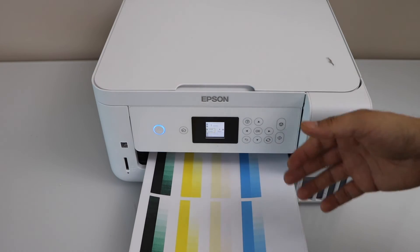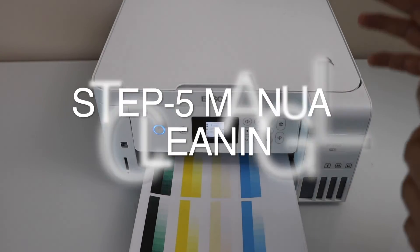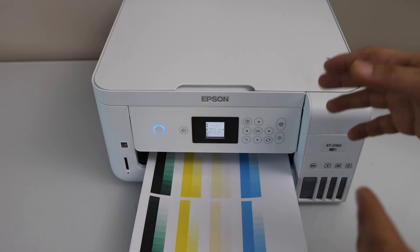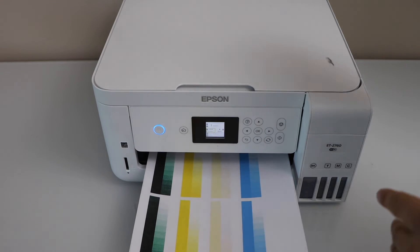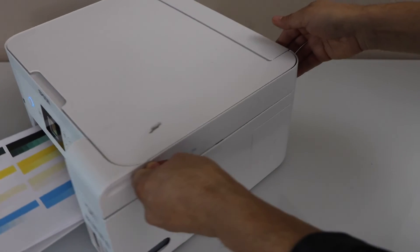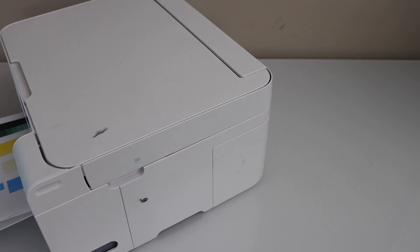You may have to use a manual method to clean the print heads. If you want to know how to do that, you can watch my next video on that topic. Now let's check the maintenance box to see how much ink was wasted.